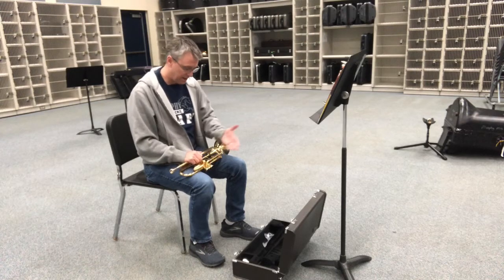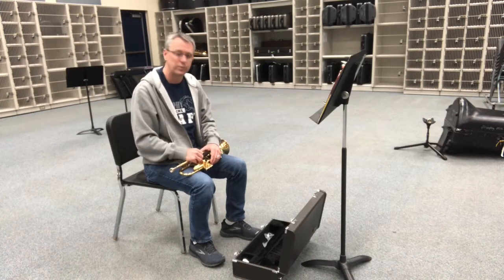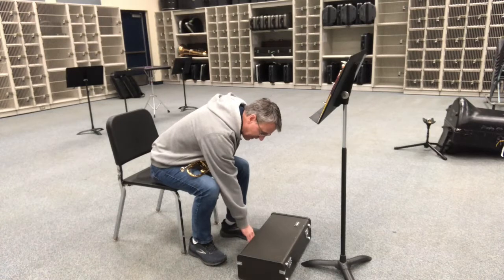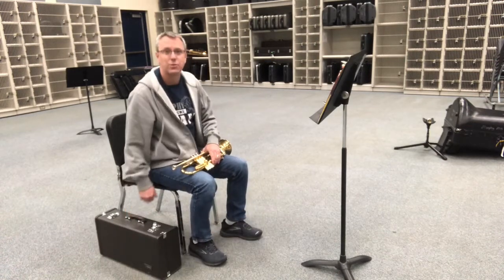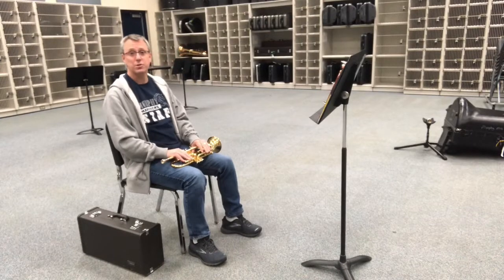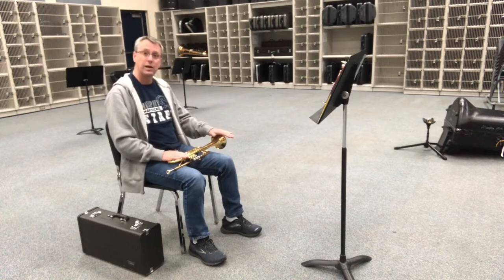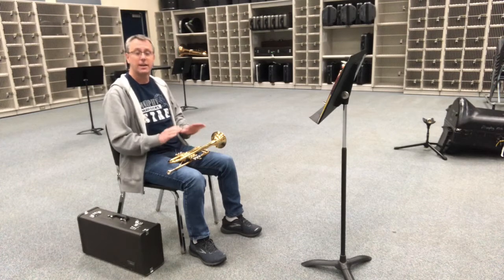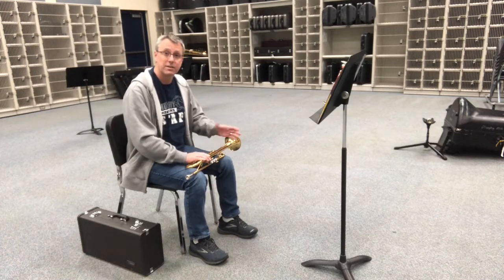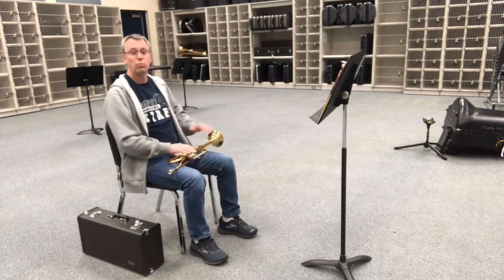My trumpet is in my lap and now I want to get my case out of the way so that I can use my feet freely. With one hand on my trumpet, I'll close my case with the other hand, latch one of the latches, and slide the case out of the way on the right side of my chair. Now I can go to standby position — my trumpet's on my lap. In standby or relaxed position, the trumpet sits on our lap with our valves pointing away from us, our bell on our left-hand side, and our mouthpiece on our right-hand side. It's best to keep at least one hand on your trumpet at all times, because if you don't, the trumpet can fall off your lap and get damaged.